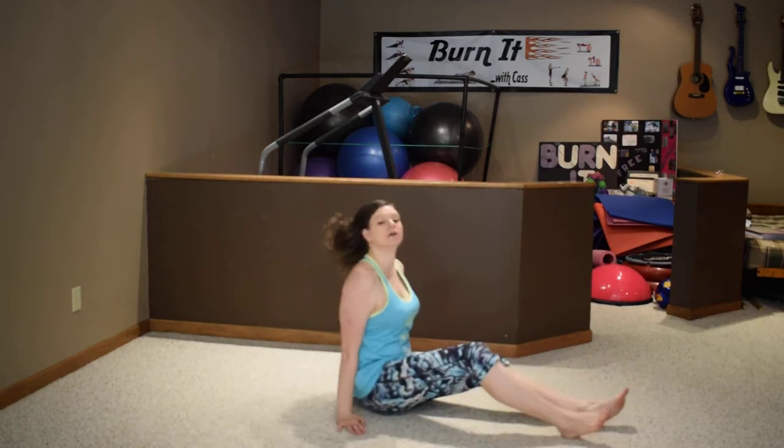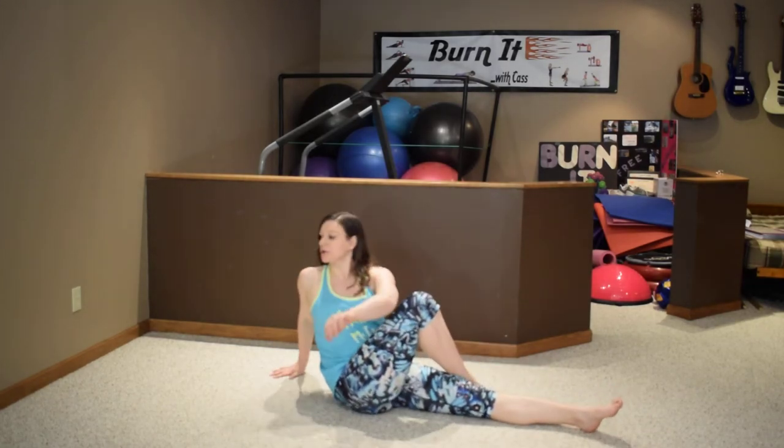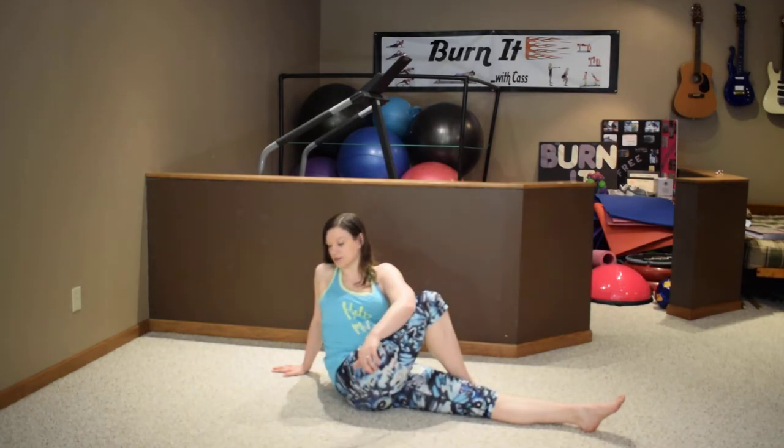Sit up, grab the right leg, cross it over, and twist to the right side. You should really feel that in the hip too — nice stretch there.